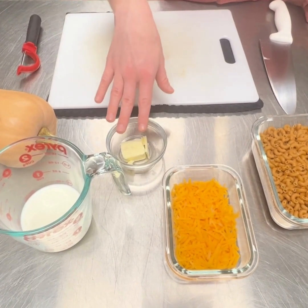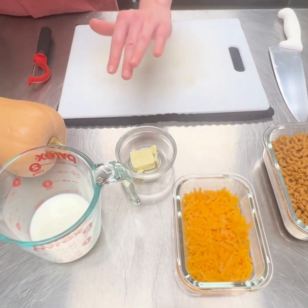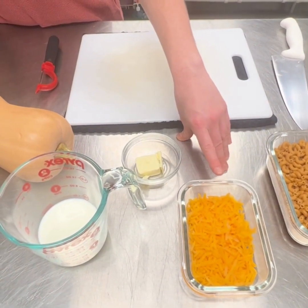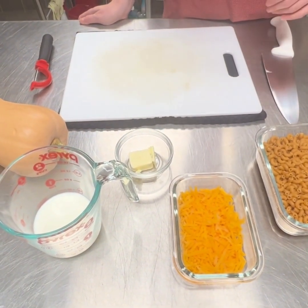We also have our butter here — that's one tablespoon of butter. We use unsalted butter just to reduce the sodium for this recipe. We also have three fourths of a cup of cheese. That's cheddar cheese, but you can use white cheese. It's pretty flexible with the cheese on that one.